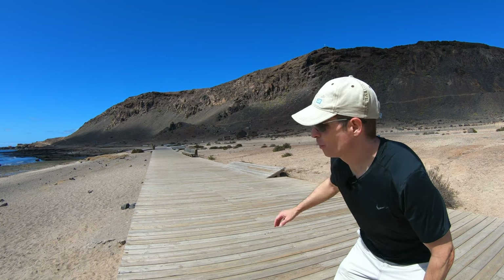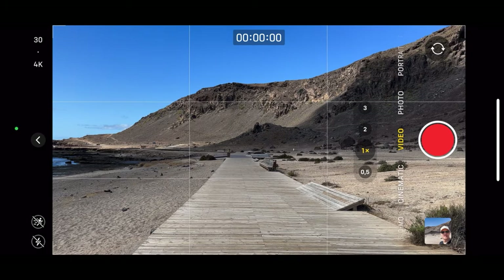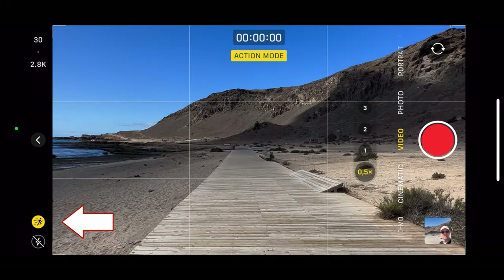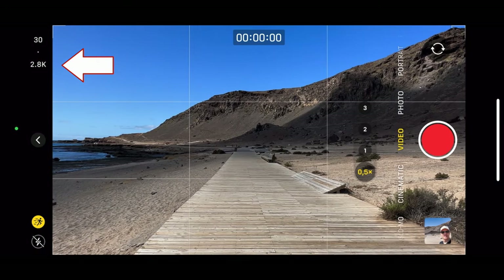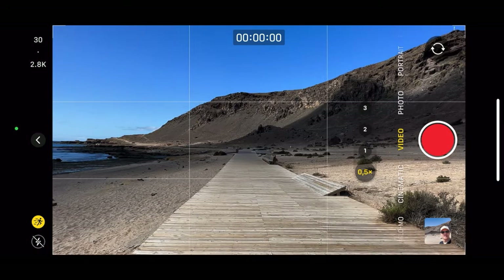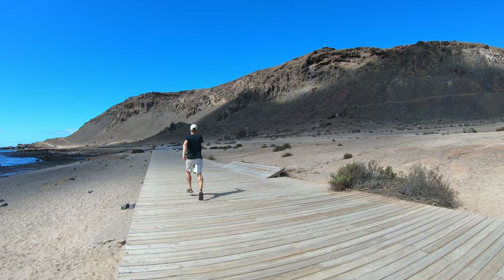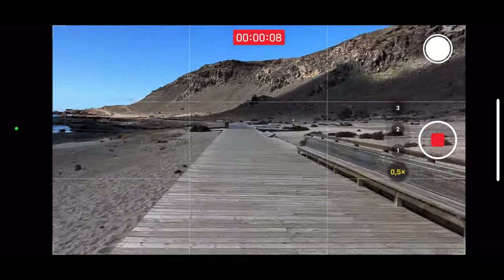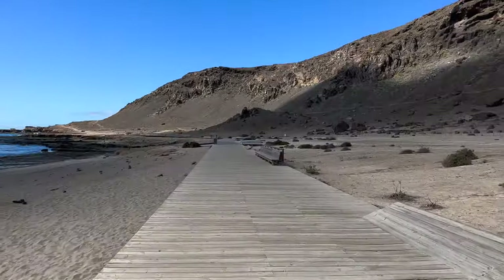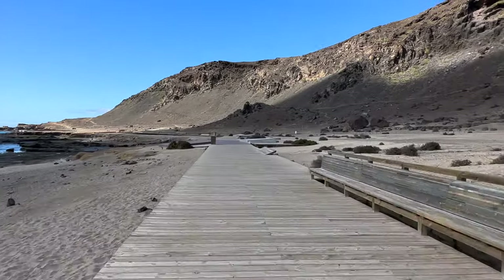This is the perfect location to try out the new action mode — let's go for a run. Activate the little running man icon in the corner, and now you can see that we're cropped to 2.8K. Let's start the video. This is what you will see on the screen while recording, and this is what the resulting video looks like. That's quite impressive.